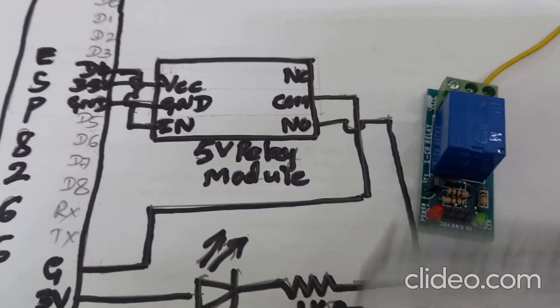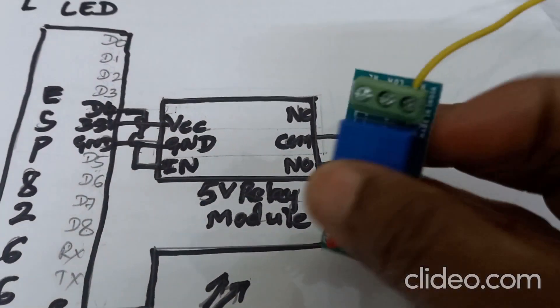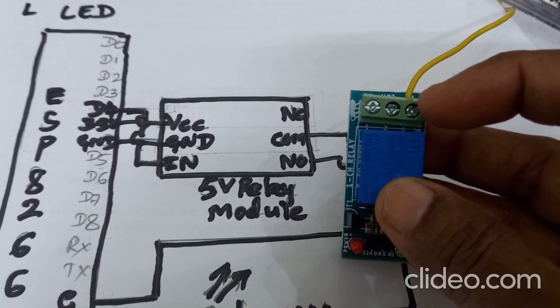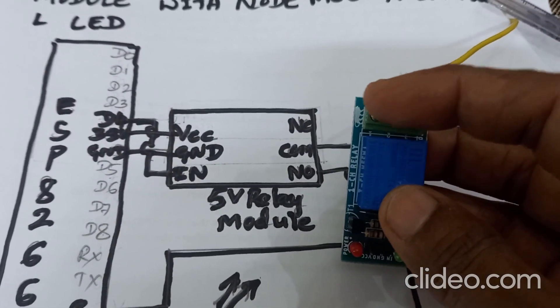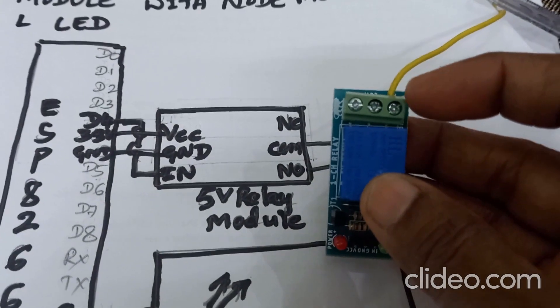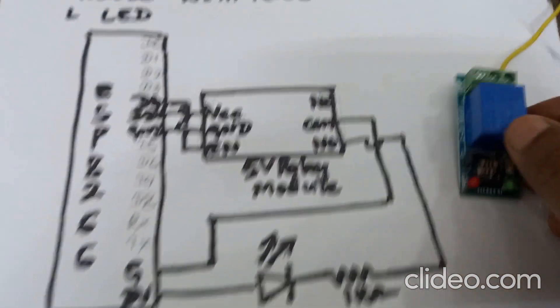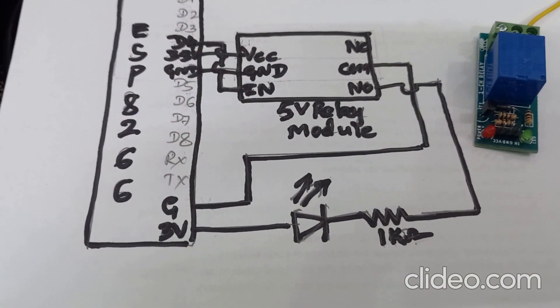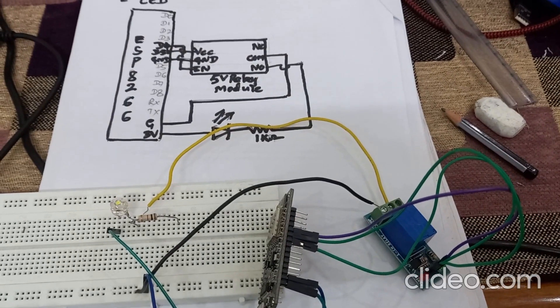One side of the relay module is the DC part, and the other side is the AC part. On the output side of the relay module, there are three screw terminals: the leftmost one is normally closed, the middle one is the common terminal, and the rightmost is normally open. Do the connections as shown in the circuit diagram.